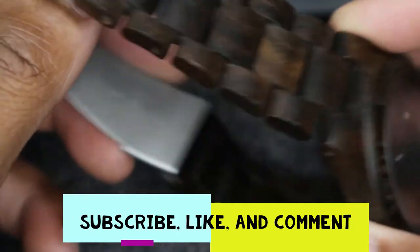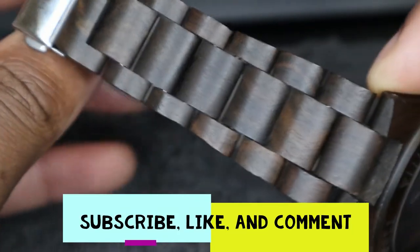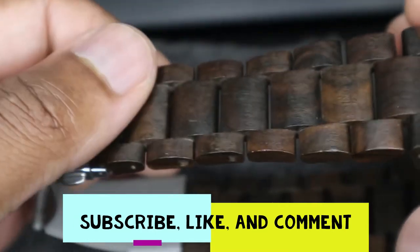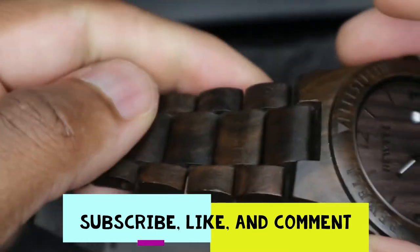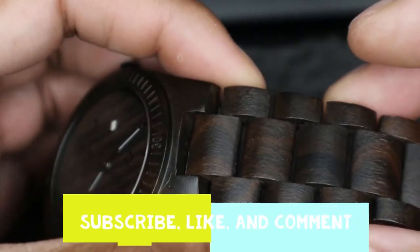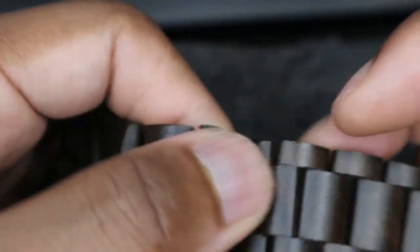I like the fact that pretty much 90–99% of this watch is made out of wood. It's a great conversation starter. If you look at the wood, it's very detailed and I really do love it. You can see the craftsmanship and also the beauty of nature — you get a piece of nature with this watch, which I really enjoy.